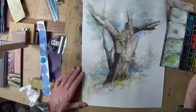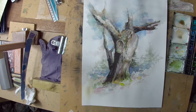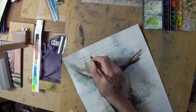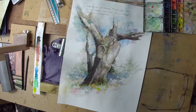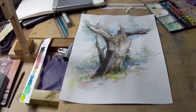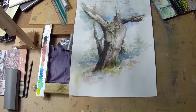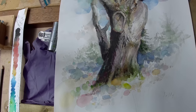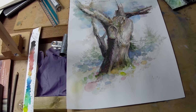I've introduced a wash over the sky just to tone it down to a gray. I'll just make a few notes on the surface about what the subject is and what the weather conditions were. So here's how I left it — hopefully I didn't overwork it. I think I just about caught it before I did; it's got some nice things going on in it. I hope you enjoyed the video — please like and subscribe and I'll be producing some more soon.